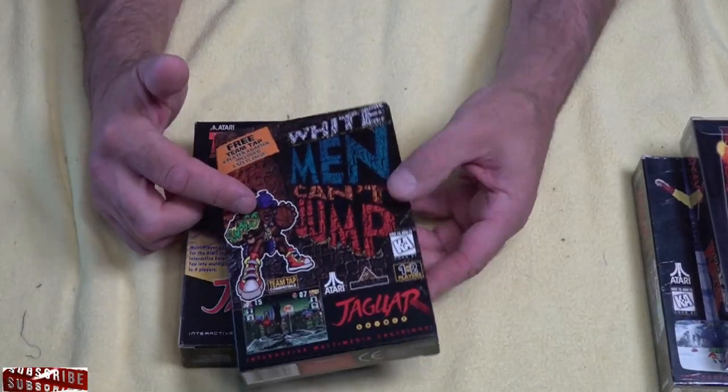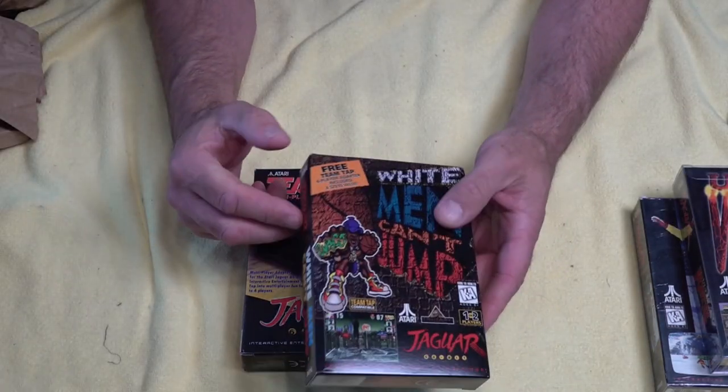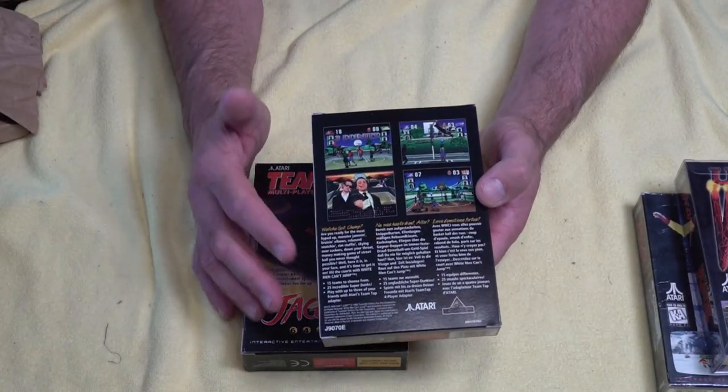Next up, we've picked up White Men Can't Jump, and this came as a package with the Team Tap as well, so you could play four players on this. This is meant to be an awesome basketball game — it got really good reviews back in the day and it was just something I wanted to check out on the Jag.